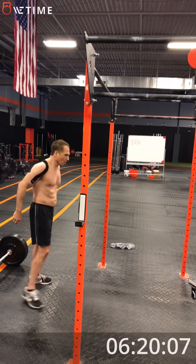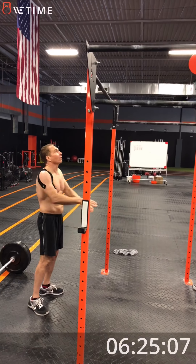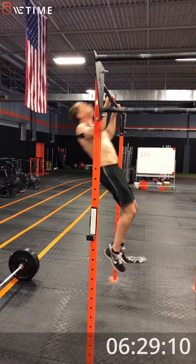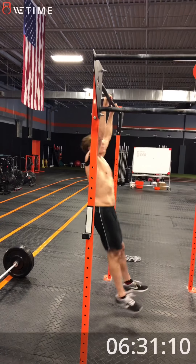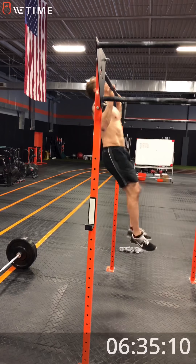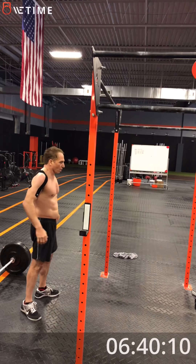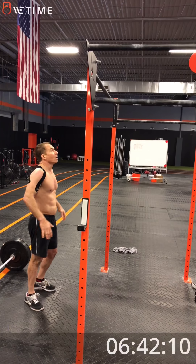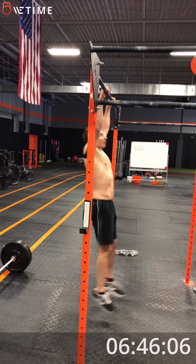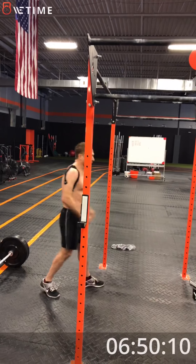Five seconds. Three, two, one, go. One, two, three, four, five. All right, three left. Three left on the second set. Two, one, go. Come on, jump up there. One, two, last one. Good. All right, now we have a set of seven.